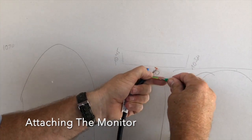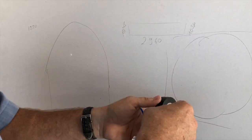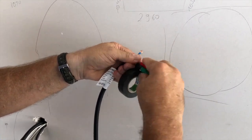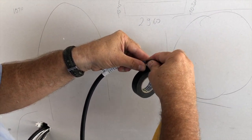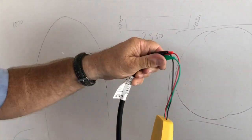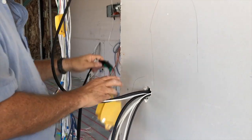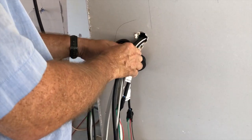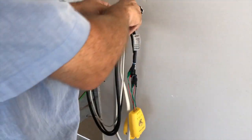First up is connecting the green alligator clip to the green wire which is the earth. Put some tape around it, then connect the red one to the brown wire, and finally the black alligator clip to the blue wire and put some more tape around it. Then tape up the coaltails together so that they do not fall down onto the floor and be in the way while tiling.